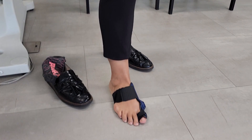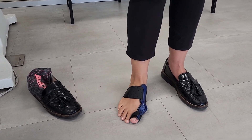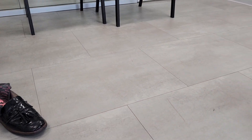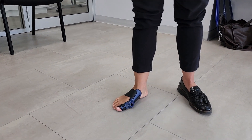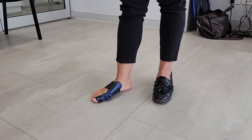How does that feel initially? It feels quite comfortable. And do you think it's restricting joint motion? Yeah, it just feels like a hard splint, but it's quite comfortable. All right, so let's see if it will fit into a shoe like that.